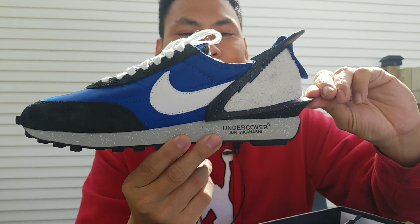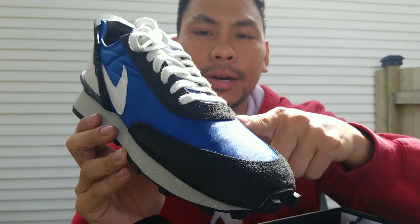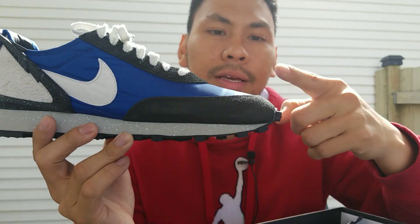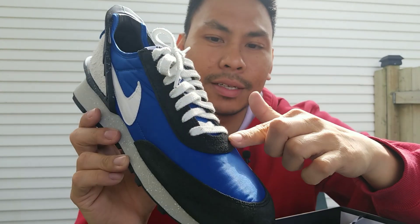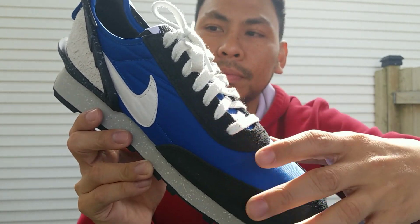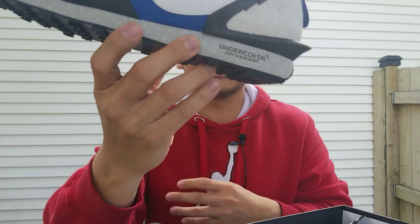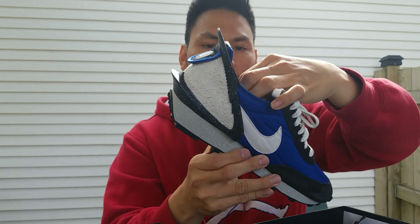I just want to give my opinion on this shoe. It's really unique — basically it's made out of nylon material on the upper, and around the toe box you have a very beautiful suede, like a long-hair suede. Around the laces you also have suede, and at the back of the shoe you have this really long, very soft suede. You also have the Undercover logo.